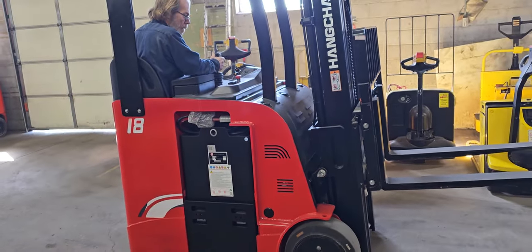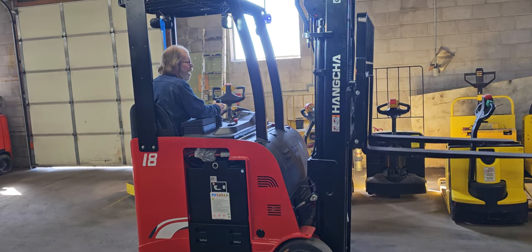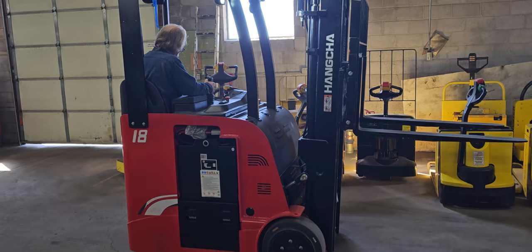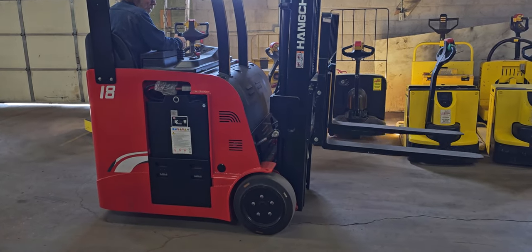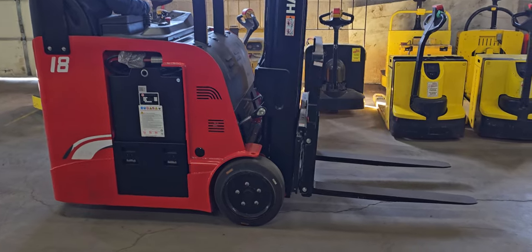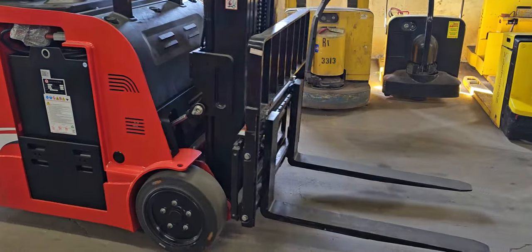These are going to be your tightest turning forklifts for your radius without going to a specialized forklift. They work in a 12-foot and under radius, and they can go indoors and outdoors.